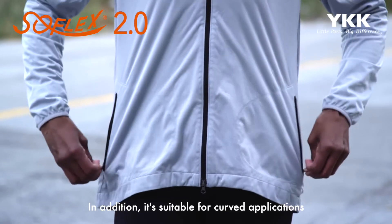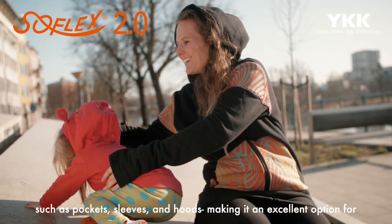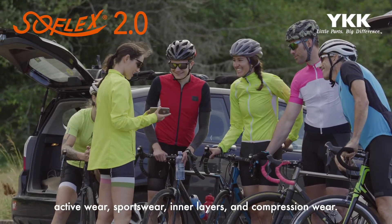In addition, it's suitable for curved applications such as pockets, sleeves, and hoods, making it an excellent option for activewear, sportswear, inner layers, and compression wear.